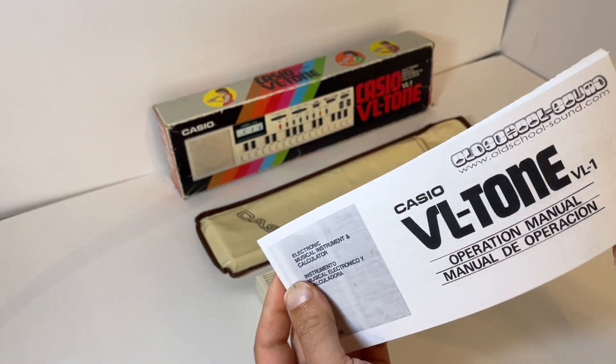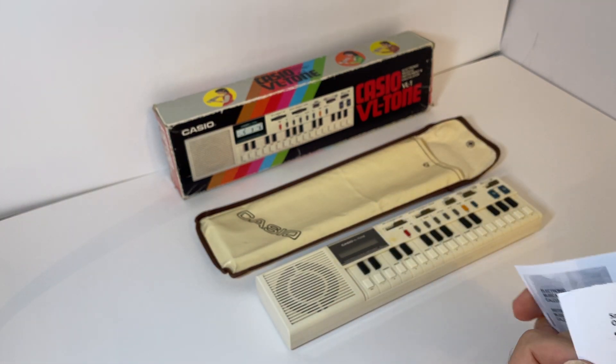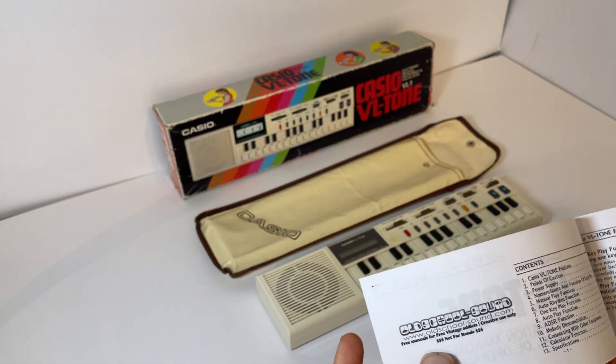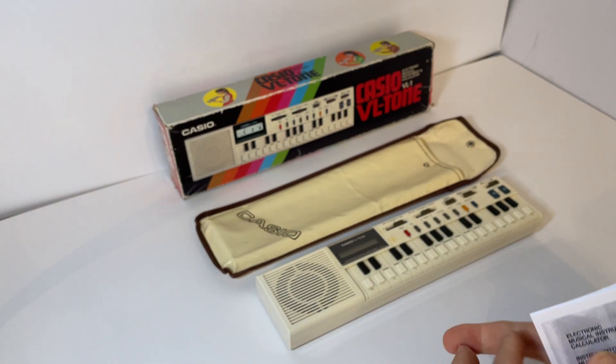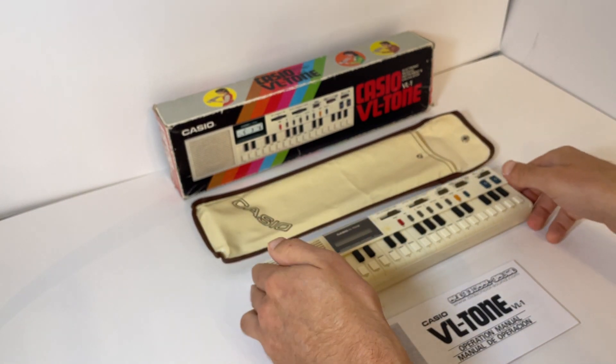A few of these manuals are available online - I've just printed it out so you've got it from the off, which I thought would be a nice touch. The person I printed this from had these rights - creative use only - so it is included, creative use only, for the new owner.